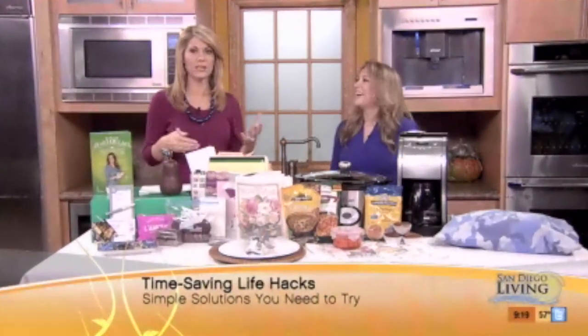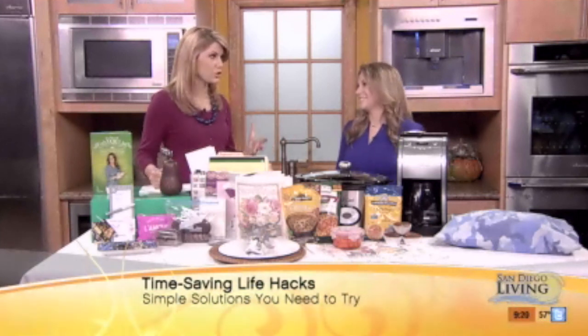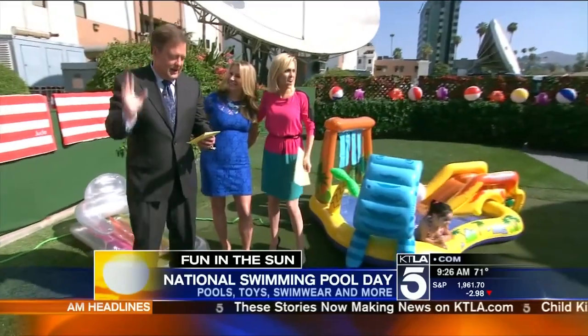Susan Campbell Cross is here with some simple life hacks that she promises will save you a whole lot of time, frustration, and anxiety. These are super, super simple things that you can start doing today that will absolutely save you a lot of time. I'm a lifestyle expert and author of Fabulist.